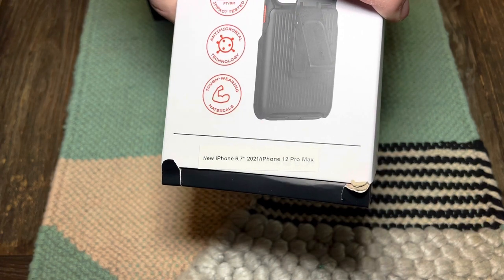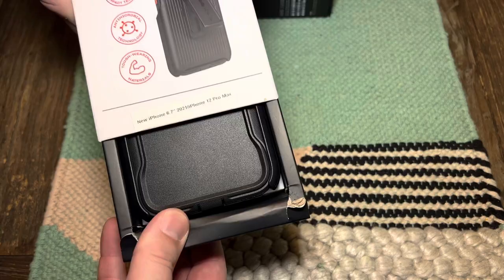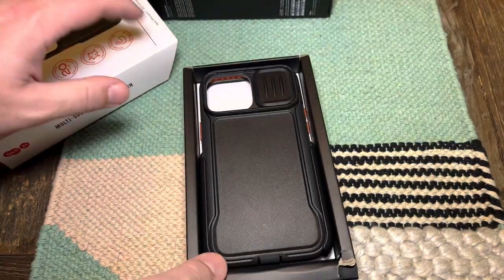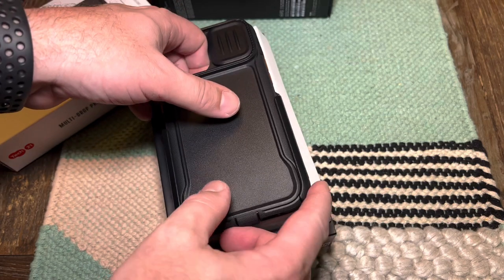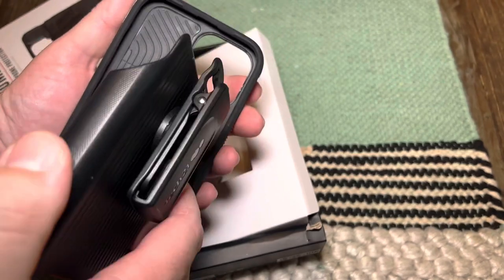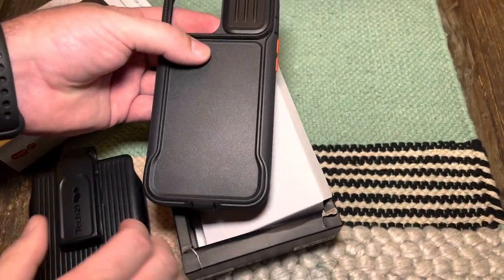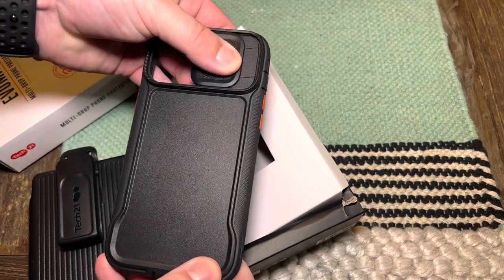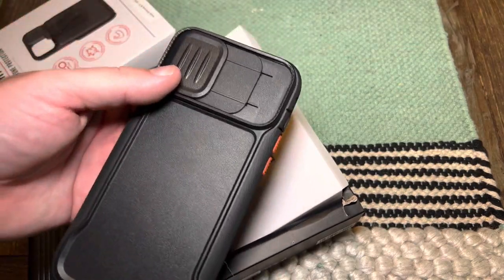But let's look at this case — this is the Tech 21 Evo Max case. It's got a 20-foot drop rating on it, it's got antimicrobial technology in there as well. The thing that really sold me on this though is this little lens protector. I use my camera on my phone a lot and I really liked the ability to slide something over it to protect the lens.